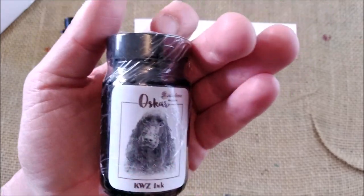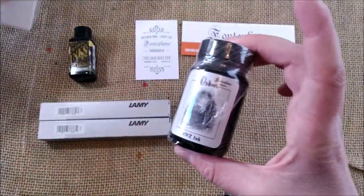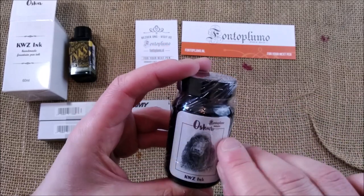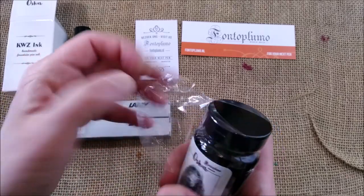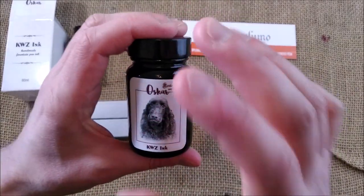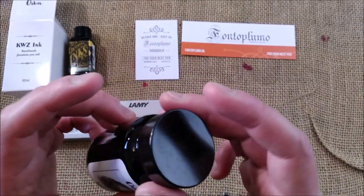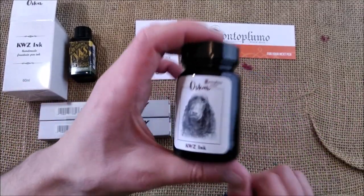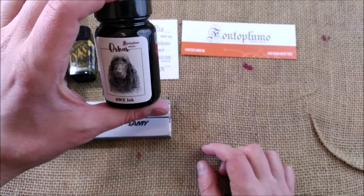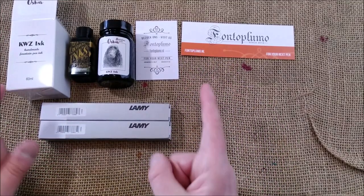It is called Oscar because Oscar is the dog — I'm not sure if it's Frank's dog or someone else's who works at Fontoplumo, but they show this dog several times on their Instagram. Let's call it the store's dog. Frank said to make all my order and he would offer me the bottle of Oscar ink, so this was a present from Frank at Fontoplumo — thank you very much, I'm quite happy with that.